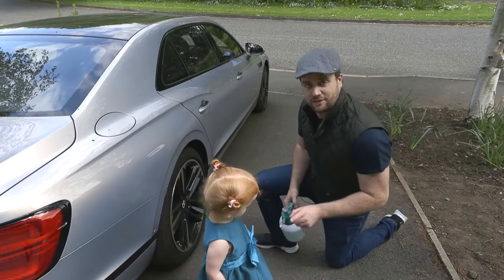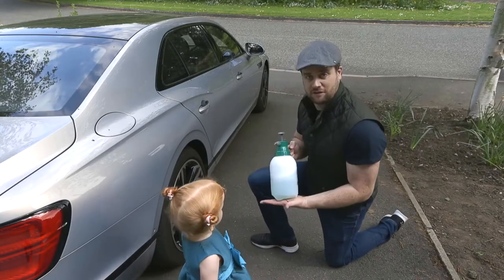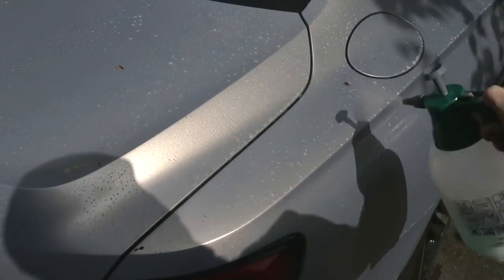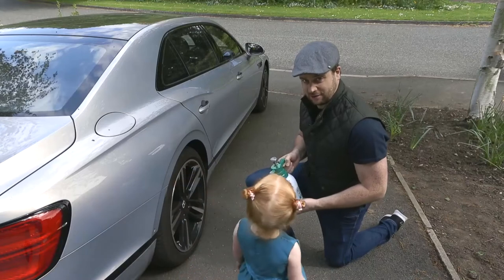The first job is to cover the whole car in traffic film remover. This is AutoSmart TFR, and it helps break down all of the road grime and oil and greases on the car. You can get your three-year-old to do this for you if you like.